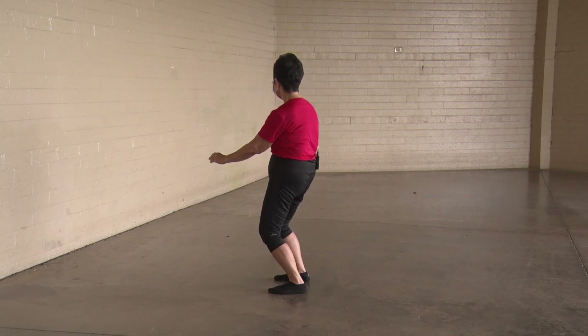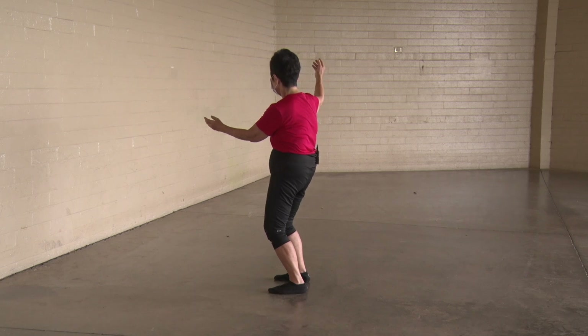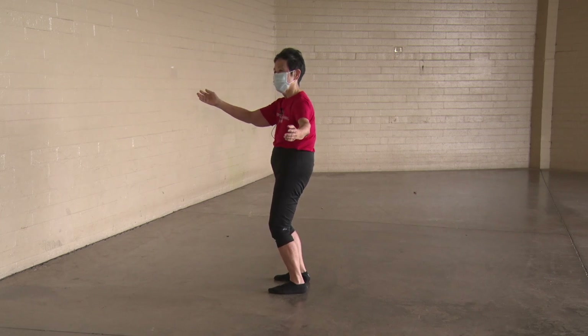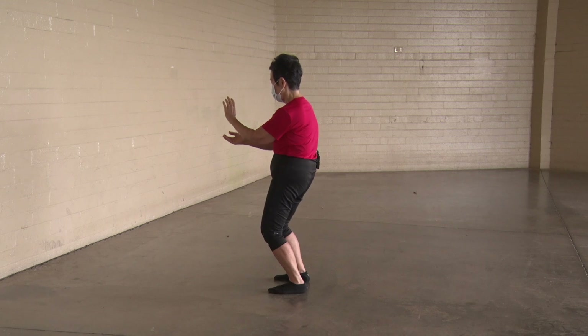Repulse the monkey. Right hand higher. Ear. Turn. Meet. Slide. Left hand higher, open to the ceiling. Ear. Turn. Meet. Slide.